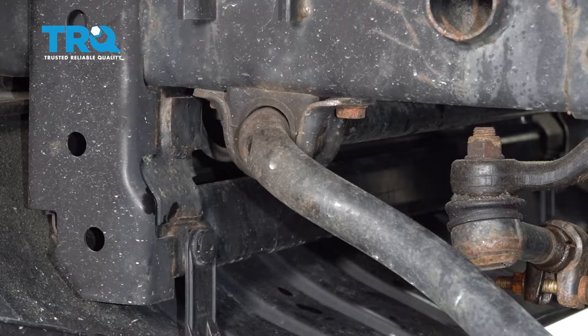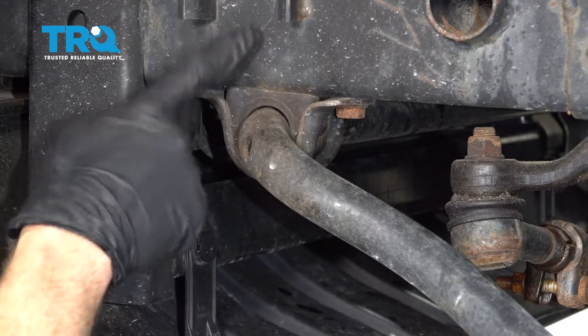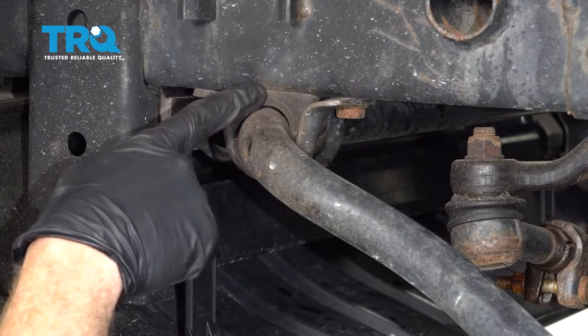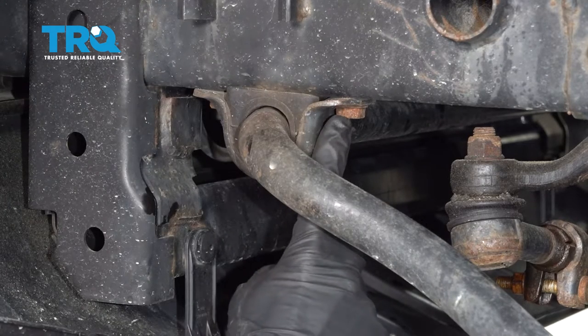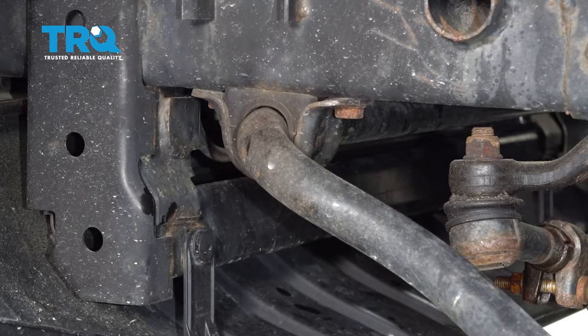Let's set that flex hose aside and move along to the sway bar itself. Go ahead and follow that to where it connects onto the frame — this is your sway bar bushings. We need to remove this bracket. There are going to be two 16 millimeter headed bolts for each of these. Let's go ahead and remove all four bolts.